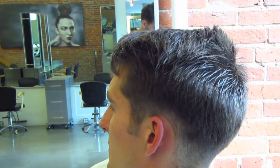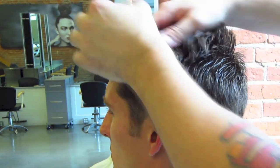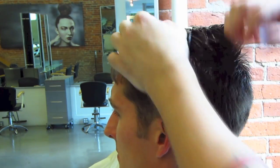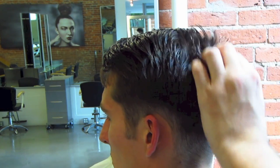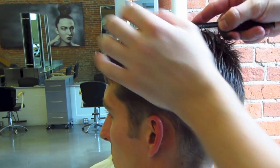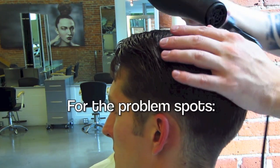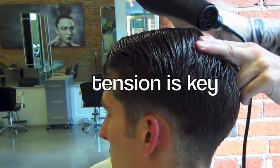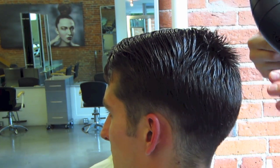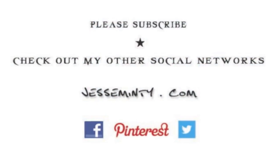I'm using Aveda's Styling Gel to mimic the exact look in the movie — soft shine, but hold in texture. Take note: when you have pieces sticking up, tension is key. For more videos like this and daily haircare, please subscribe to my channel and check out my other social media platforms. Also, keep commenting below.